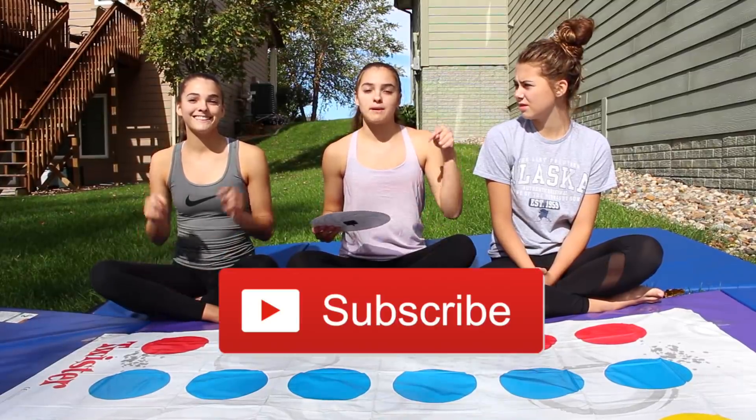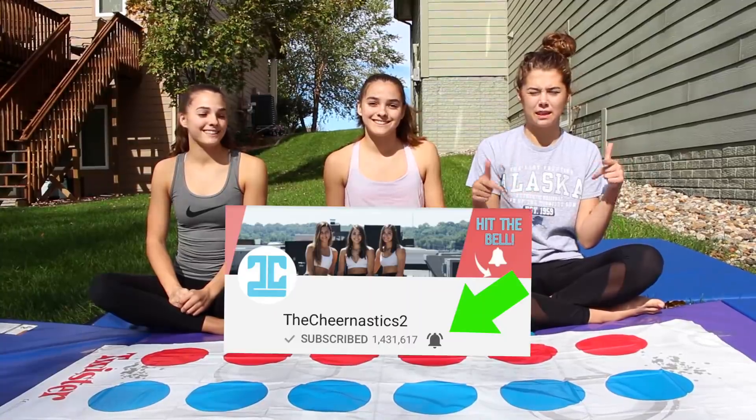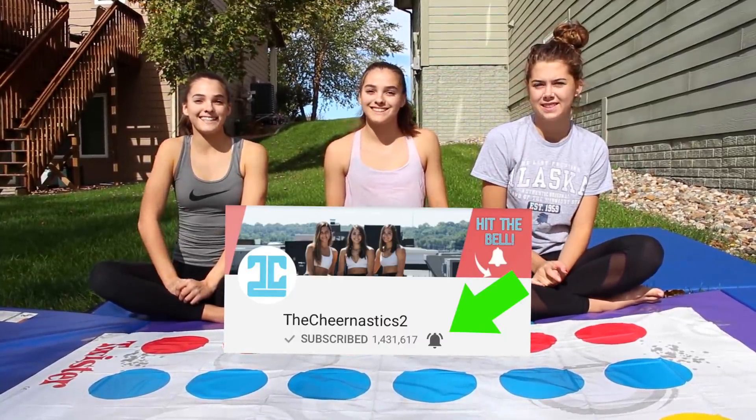If you guys are new to our channel, make sure you subscribe by pressing the red button down below. Also, make sure you press the bell icon to become part of our notification squad. And let's get started.